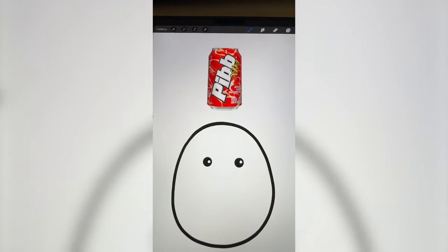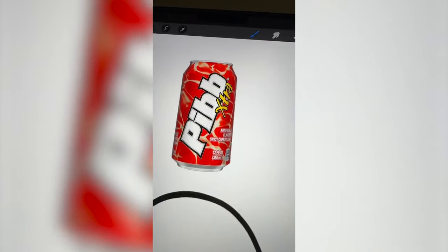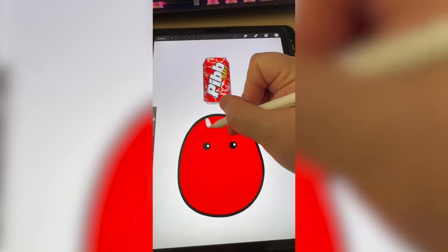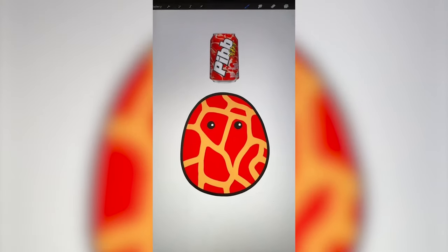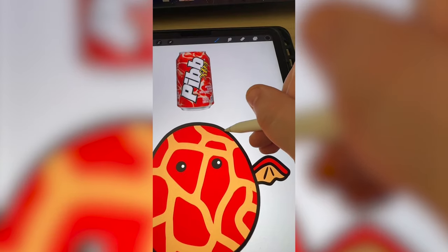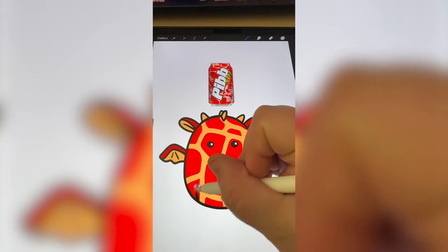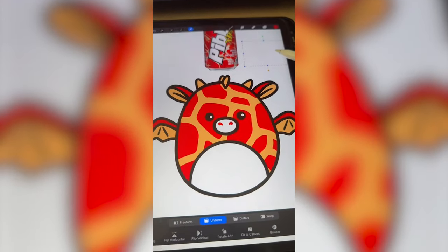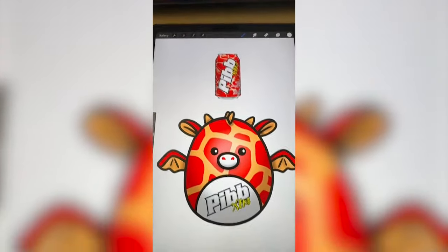For some reason this can is giving like lava to me, so I'm thinking maybe we do like a dragon with this kind of pattern on it. Also, I've never noticed it's called spicy cherry soda. I'm going to color it red and then try to get these almost like crackly looking designs on there — this is looking really cool so far. Now I'm going to add on the wings and some other elements from the dragon, then add in the ears and the horns. Now I'm going to add on the belly for the dragon and the little nose. Last step is I just want to add in the Pib Extra logo to the belly and here is the final result.